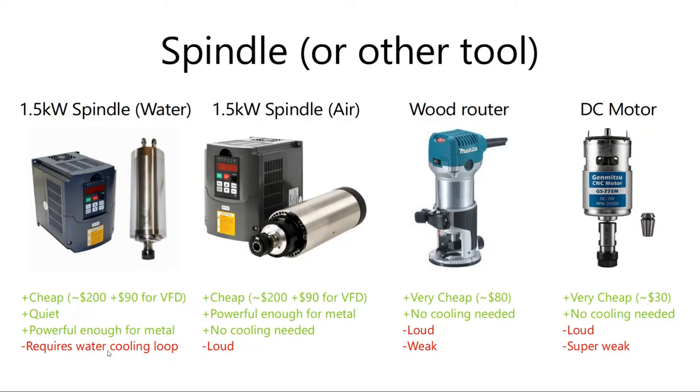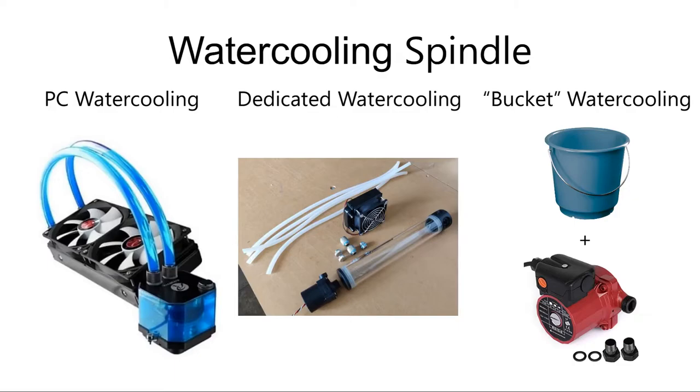The downside is that you will have to use some kind of water cooling loop, but it's not going to be hard to make — you can use PC water cooling for this, or even a simple bucket with a water pump.